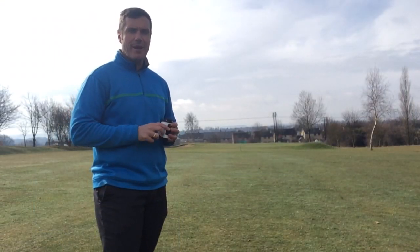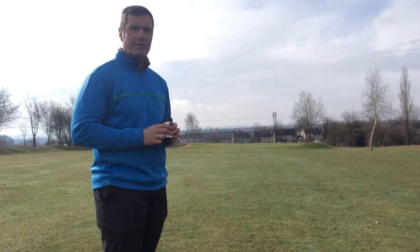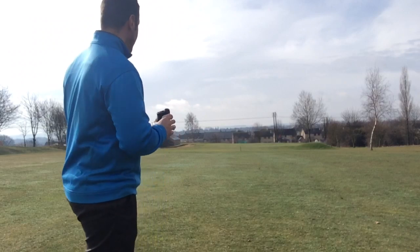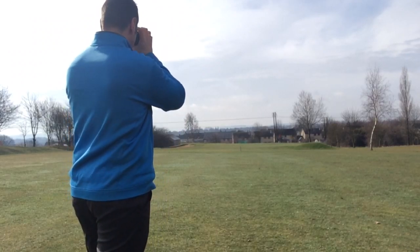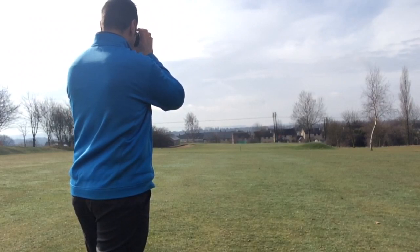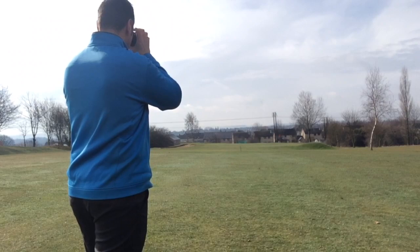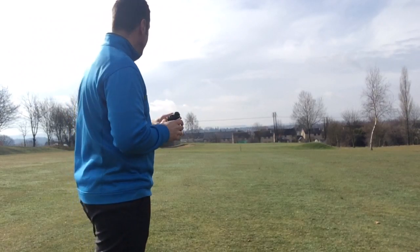As if by magic, the sun's come out! We're on the 11th here at Sand Hill, just next door to the driving range, and we've got an approach shot here. I'm going to measure it with the Bushnell and see how far it is. 71 yards, with a 1% downhill gradient — so it's effectively 70 yards. Plain 70 yards. Let's see how that compares to my Garmin.